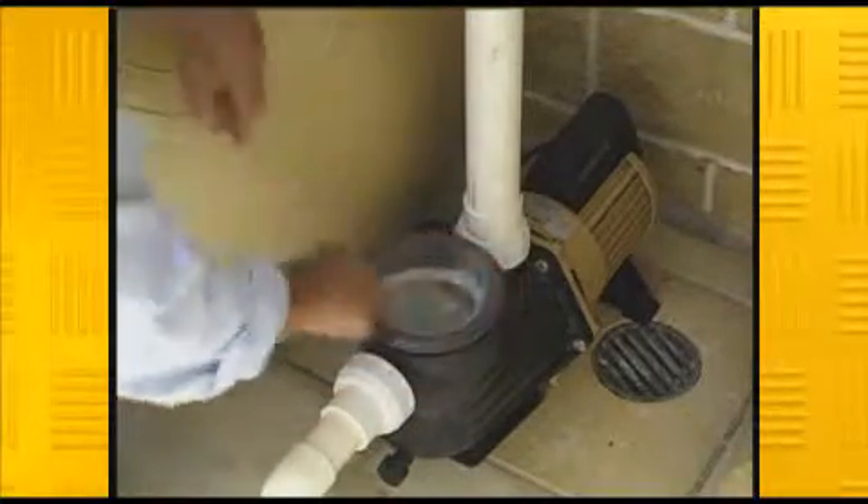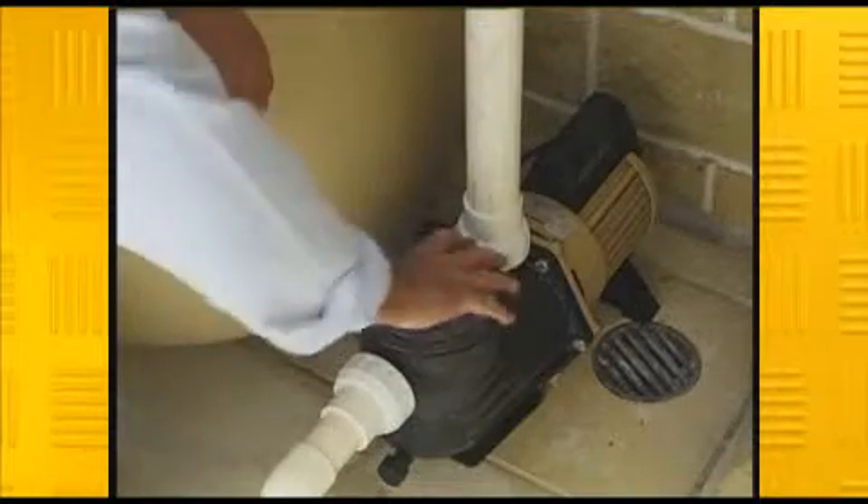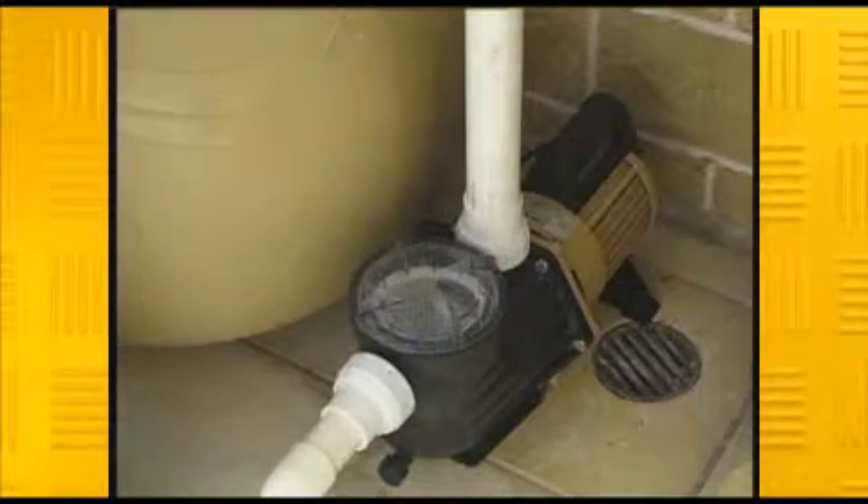If you don't get a secure seal when you replace the lint pot, air can enter the system and dramatically reduce your pump's performance.